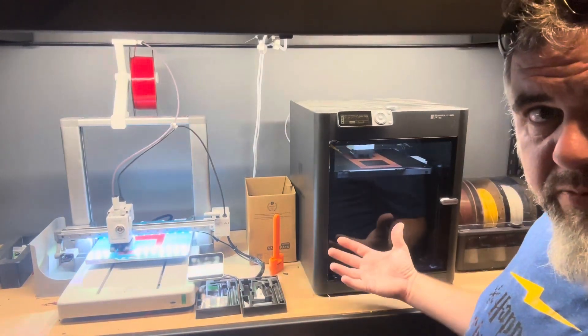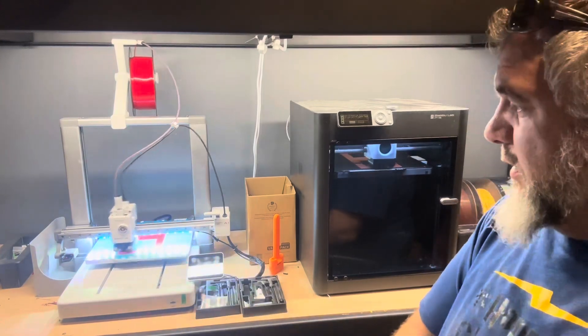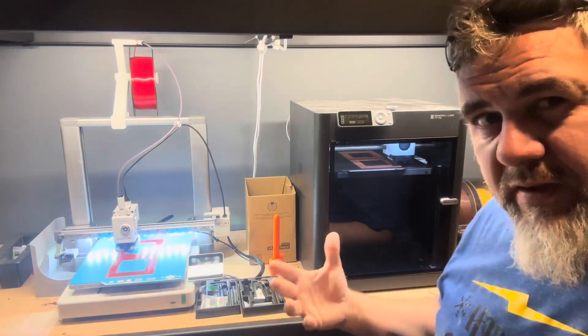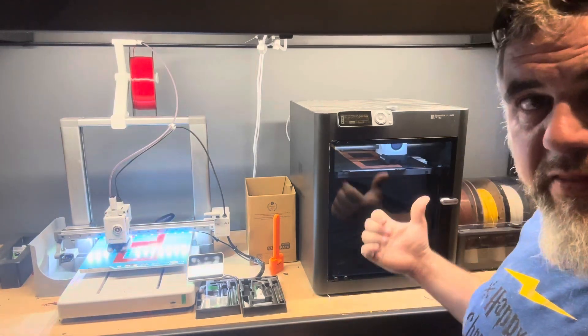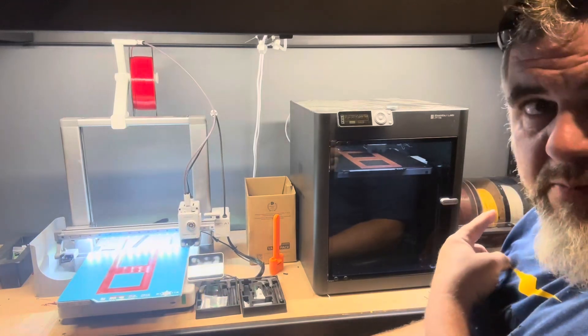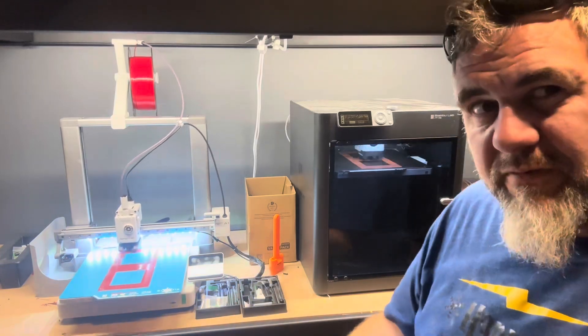I started out with the P1S, and I do have the AMS unit with it. I don't currently have an AMS unit for the A1s, but that's okay. The things that I typically print are single color — I usually don't do multicolor stuff. But I would recommend for anybody that picks up one of these machines to pick up an AMS unit to have at least one. The reason is because of running out of filament. The AMS lets you put more than one of the same color in it, and if you happen to run out while you're printing, it'll tell the machine to move over and keep going to the next slot, which has the same color. It just picks up and keeps on going, which is pretty awesome.